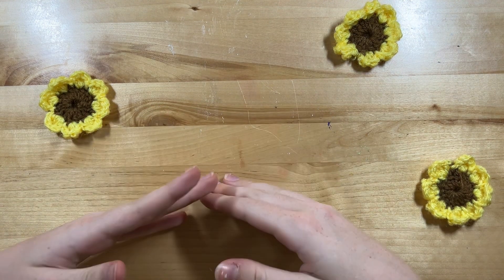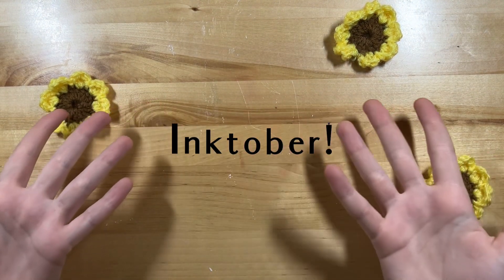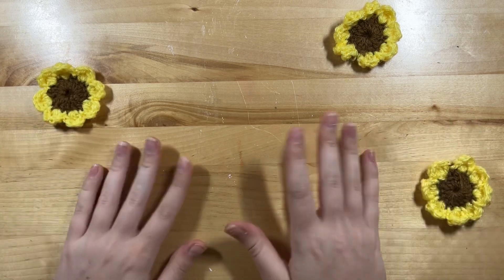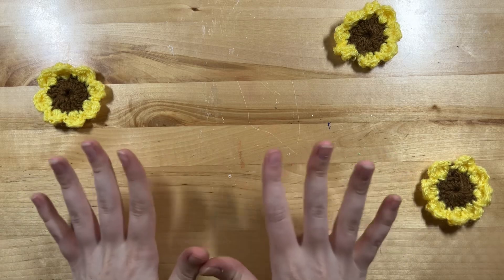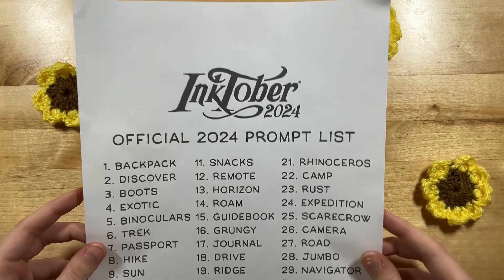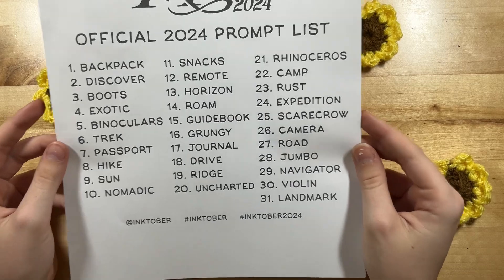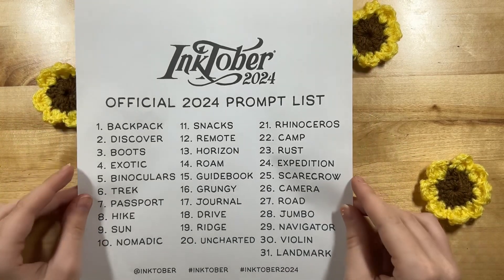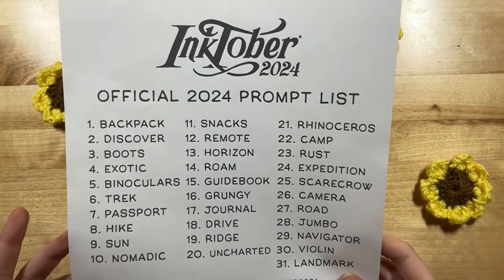Hello my sunshines! I'm Nugget and today is my first ever Inktober video. Inktober is a drawing challenge during the month of October where you have a prompt for each of the 31 days and you make a piece of art based on the prompt. I've never done Inktober so hopefully this will be very fun. I'll be drawing based on a prompt each day and posting a recap each week. This first video will cover the first five prompts.